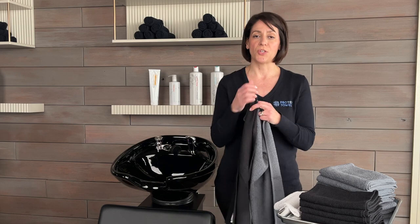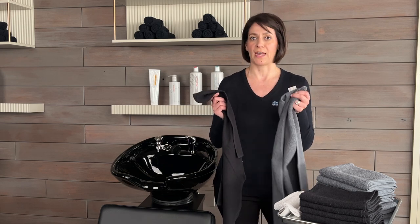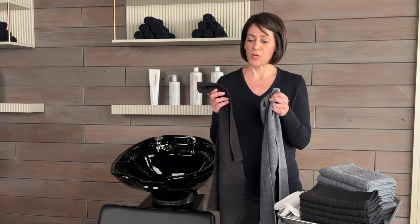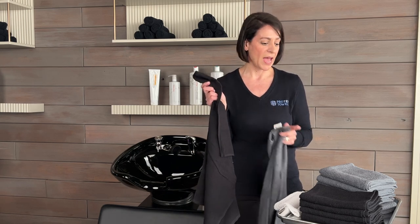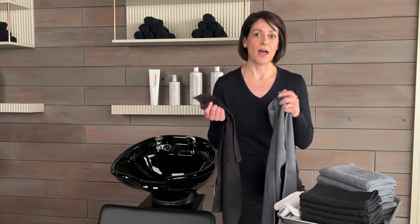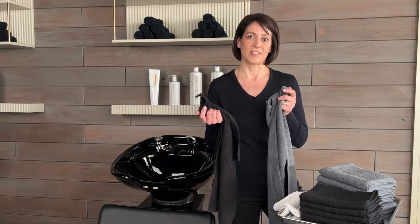The great thing about these two towels for a nail tech is you can use these for both manicures and pedicures, so you're getting one towel for both services. Marlow Beauty carries these in the Edge in black and the Goliath in dark gray. Go ahead and check out MarlowBeauty.com to get your perfect towels for nail services.